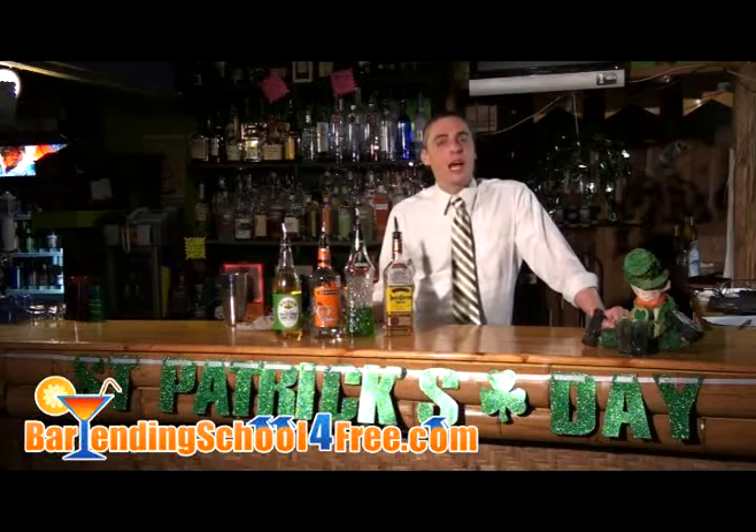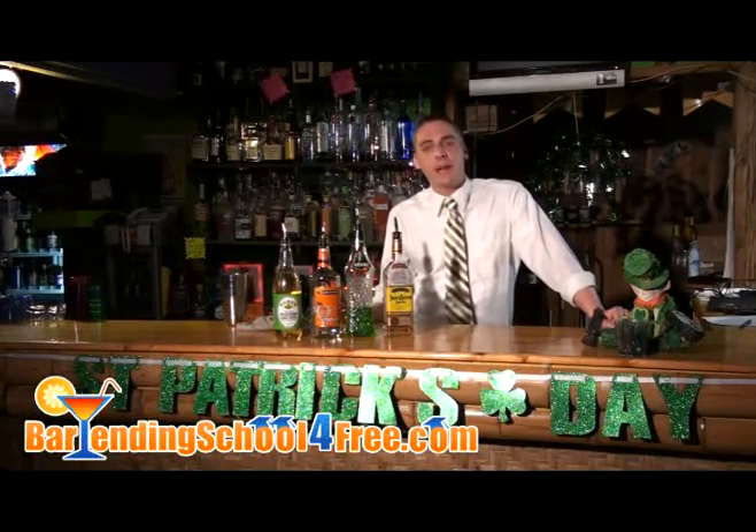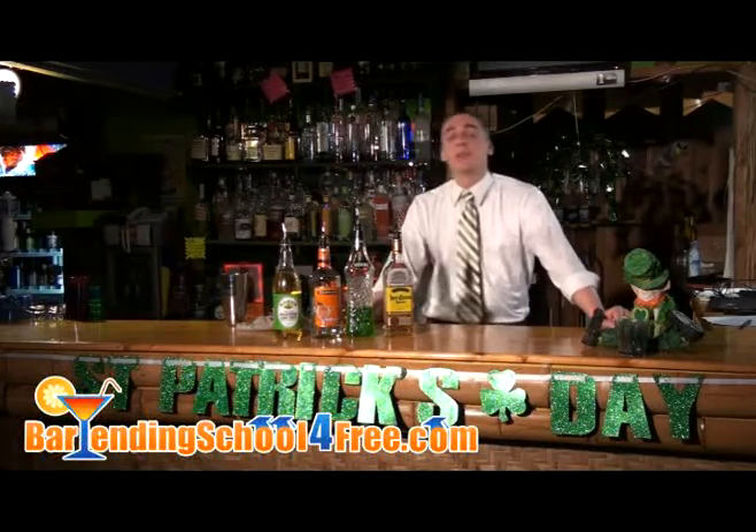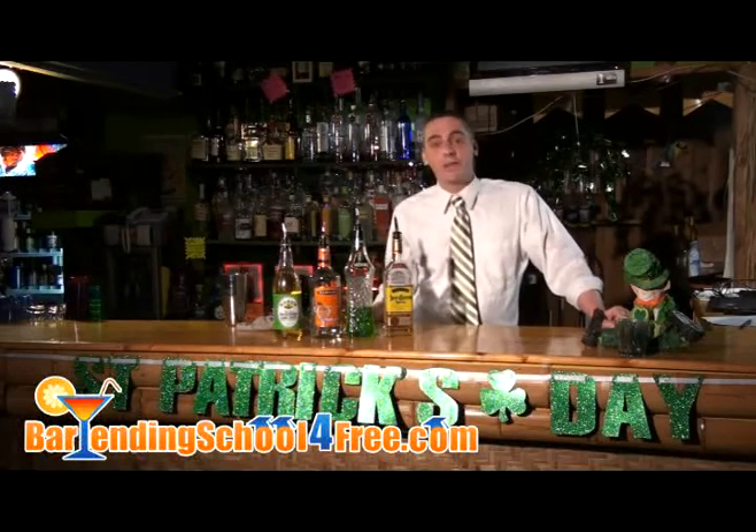In honor of St. Patrick's Day this year, we're going to be showing you how to make a bunch of great St. Patrick's Day drinks that are really going to help you impress your friends, your family, and also your guests. Today we're doing a drink called the Lunar Leprechaun. It was invented by cocktail consultant Sherry Laughlin.